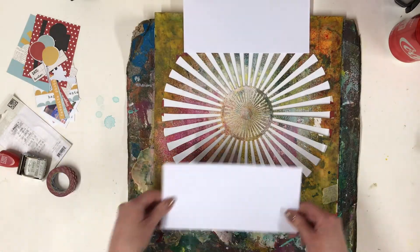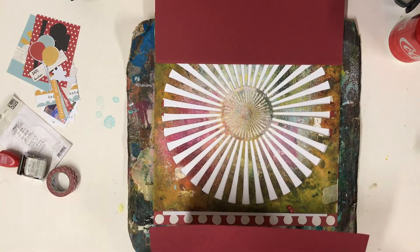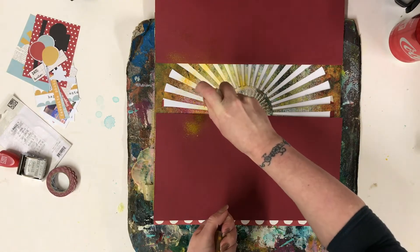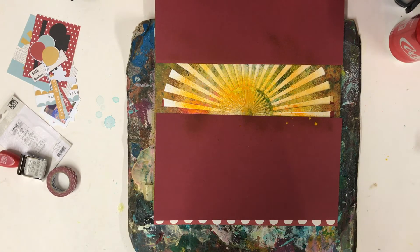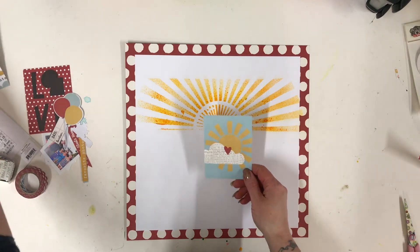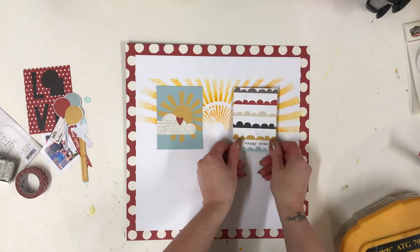I've trimmed some 12x12 down as a proper cover for what I want to do. I'm using one of my favorite mists — sunflower yellow from Maya Mist, though I don't think these are available anymore. I'm just going to leave that to dry for a few minutes. That's given me just the little bit of color I wanted. I'm now going to add my journal cards further down so I have the color on top, trying to get these as even as possible.